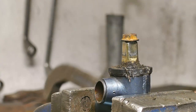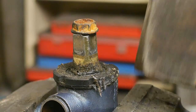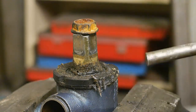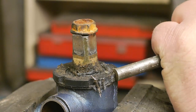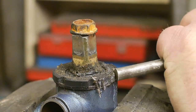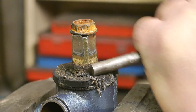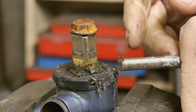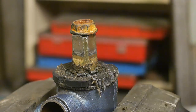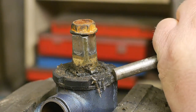The ball bearings are shot anyway. This is not going to work. It's time for the big boy. No chance — I just took out a whole chunk of that plastic. And I guess I'm stupid because I'm trying again.